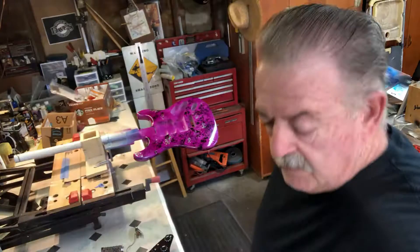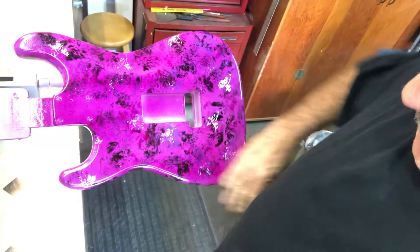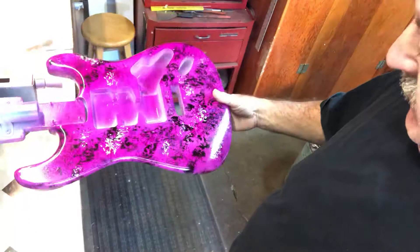And the neck is done. We'll continue to move on to the finish coat — we'll start putting some clear on it. But just added a little more black, a little more silver, just kind of filled it in just a little bit.